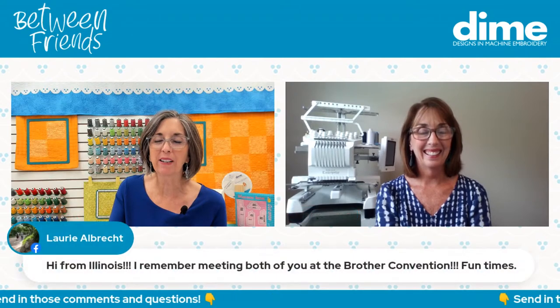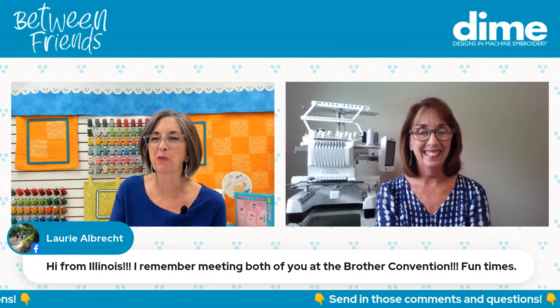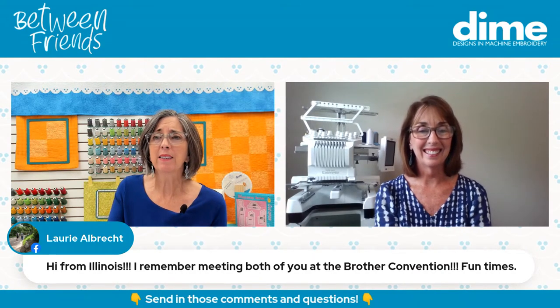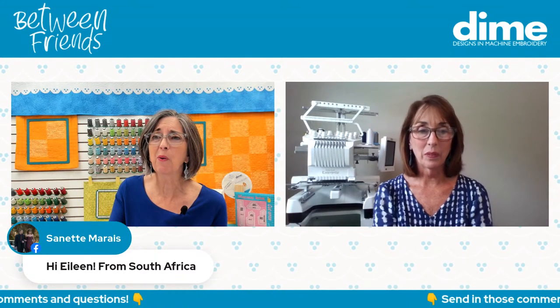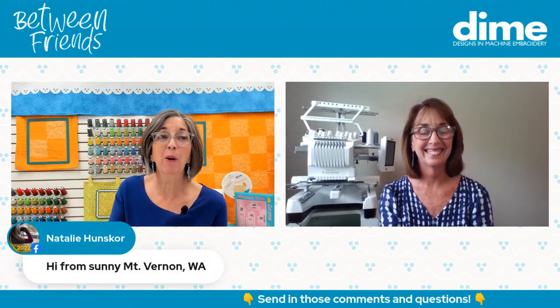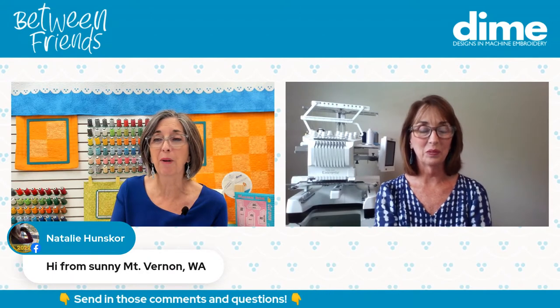Laurie from Albrecht met us at the Brother Convention many times — they were fun times, for sure. Nett Morris is from South Africa. We have somebody watching from Norway — we haven't made it to those places yet. But we have been out in Washington State, and here's Natalie Hensker from Mount Vernon.